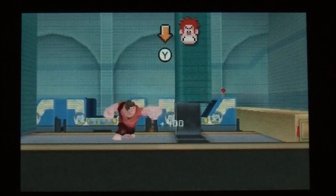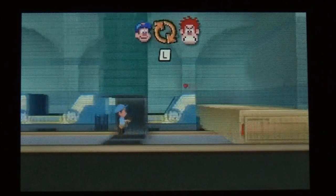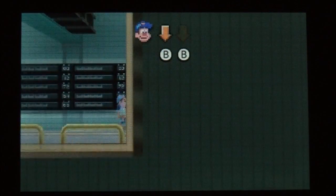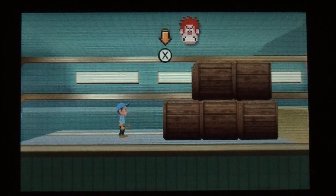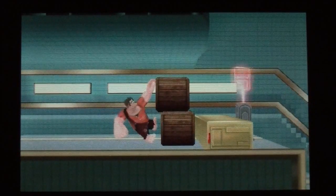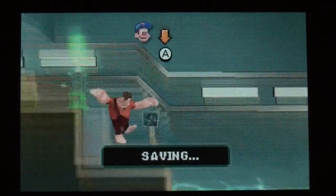So we've got Ralph here. I can swap over to Felix using the touch screen. It's got a kind of retro feel to this. You can swap between the two characters as you progress through the game — Ralph can hang onto things. It's got definitely a kind of retro feel to the music as well.